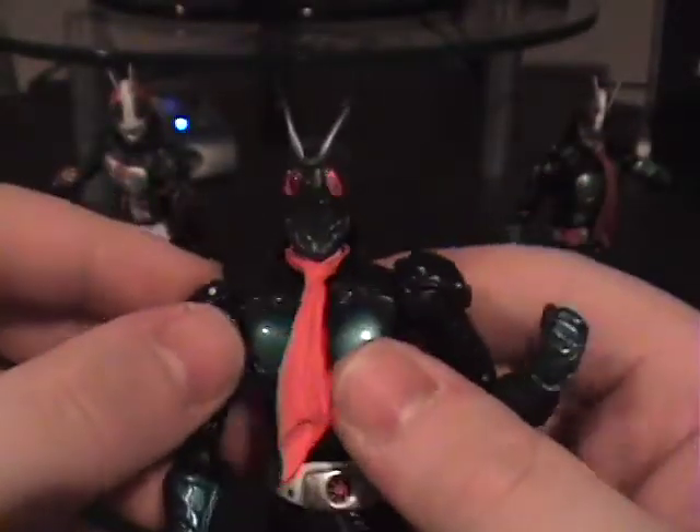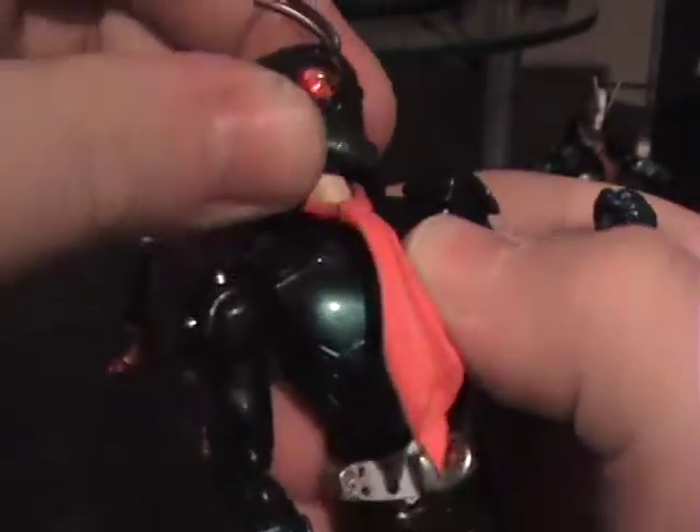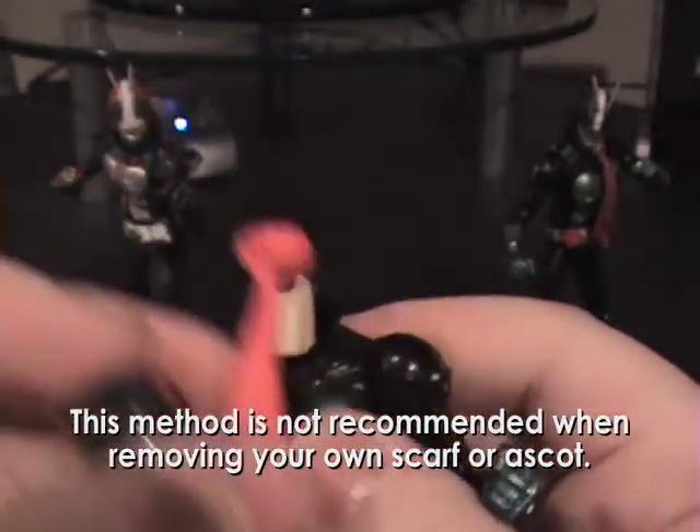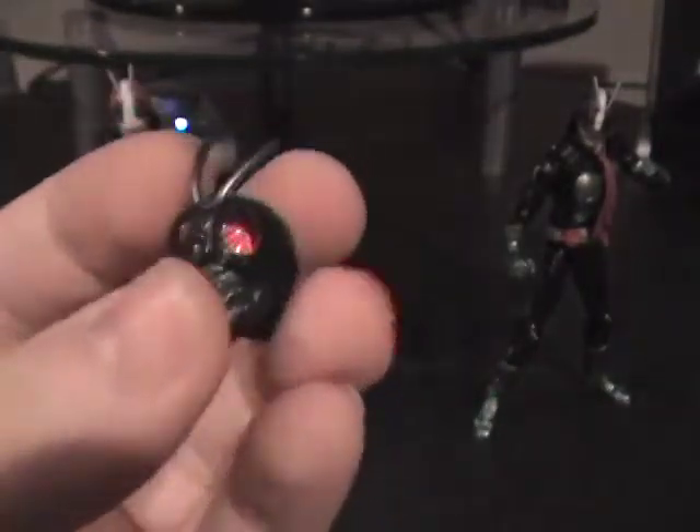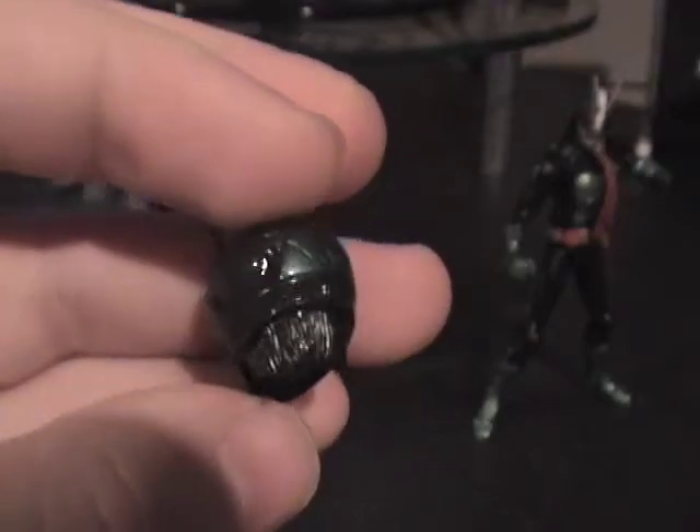To swap the ascots on one and two, it's really easy — you just pop the head off, slip the ascot off, and slip the other one back on. Popping the heads off means you do get these really cool stand-alone rider helmets. The problem is they all have a scalp attached to the back, which makes things a little less cool and a little bit more morbid.